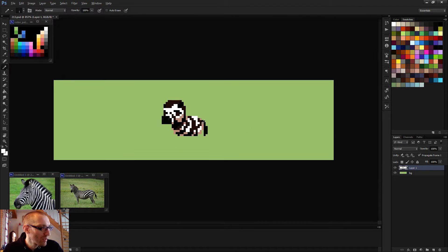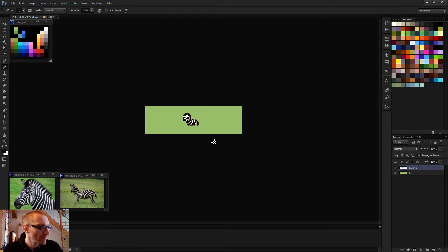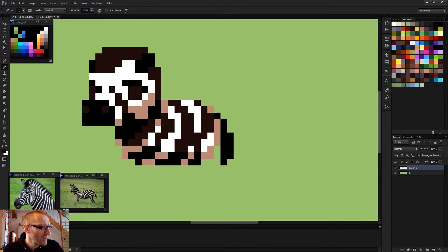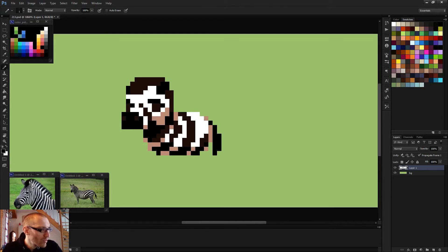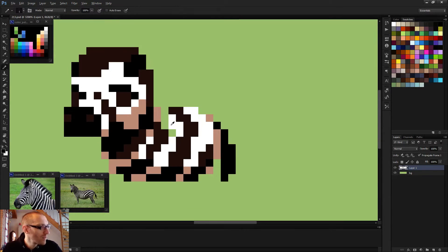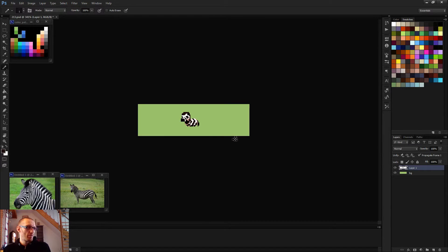Maybe I need to cut on it like this. I think I've got too many stripes. Let's keep it more subtle like this and maybe bring that one further back so it's not too geometric.